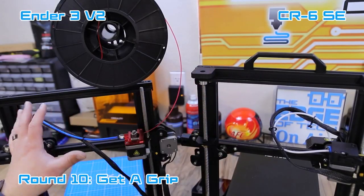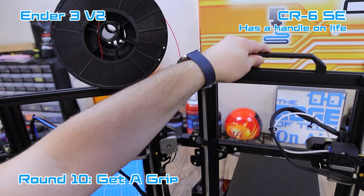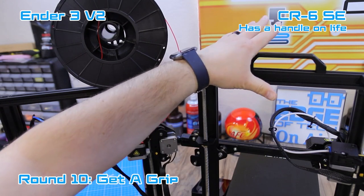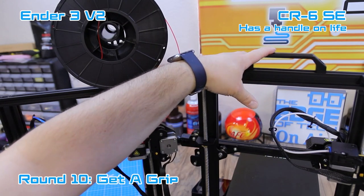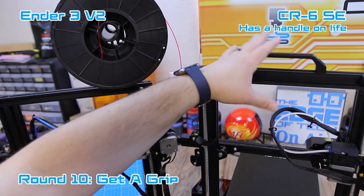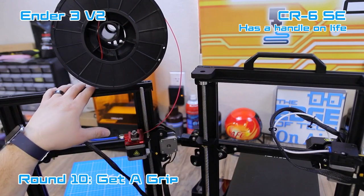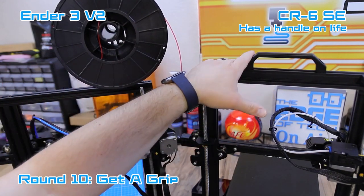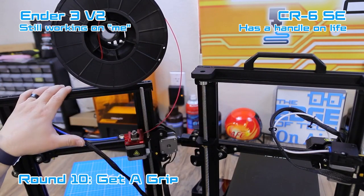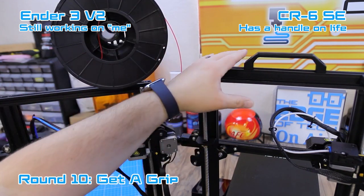The last feature to point out is that the CR6 SE comes with a carrying handle. I never thought I'd use it until I started moving it around my shop, and it makes moving the printer so much easier. I know you can print something like this off of Thingiverse for any printer, but having the handle on top is so much nicer — I'm going to have to print these for my Ender 3s.